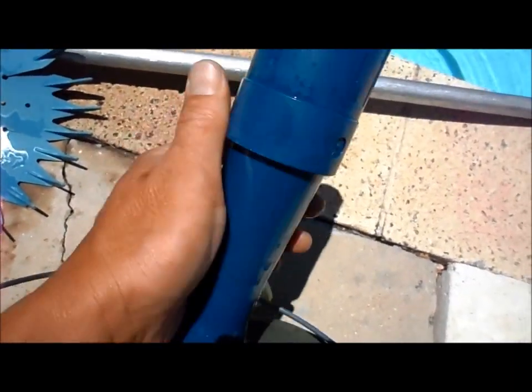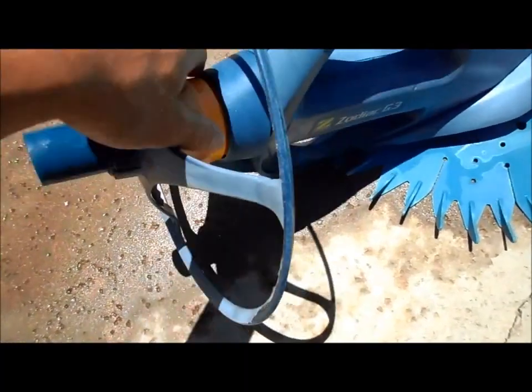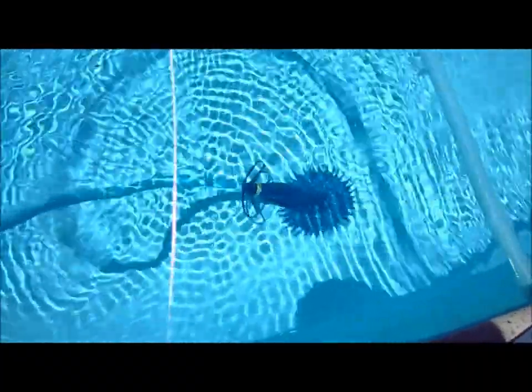Screw this part back on, stick it right back into the cleaner, and then tighten this nut right here. And that G3 is working fine. So that's how you change the diaphragm in a G3 cleaner by Zodiac.